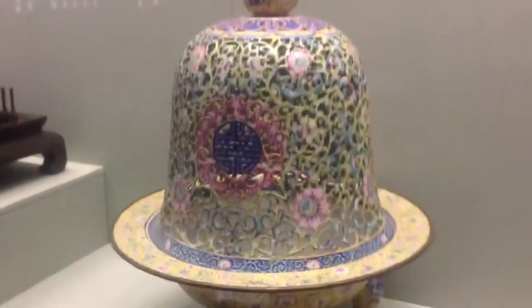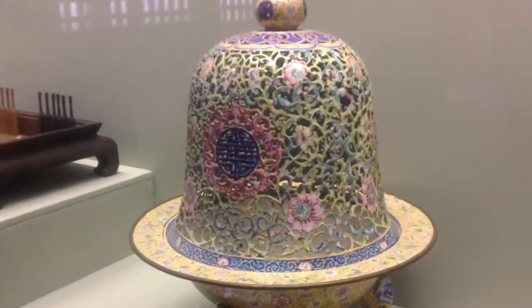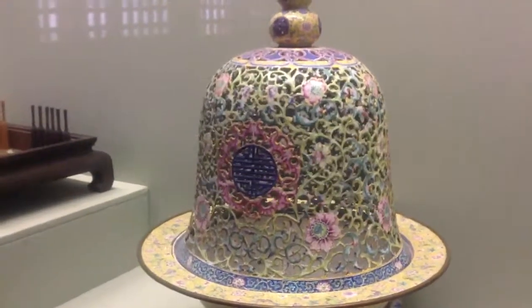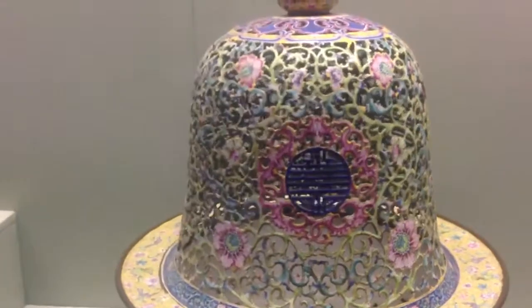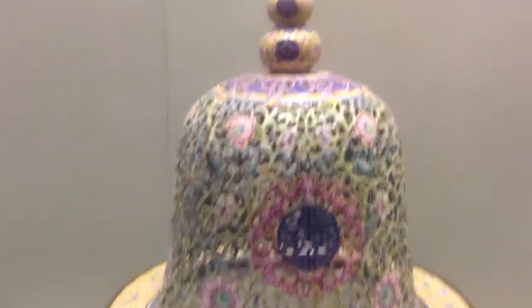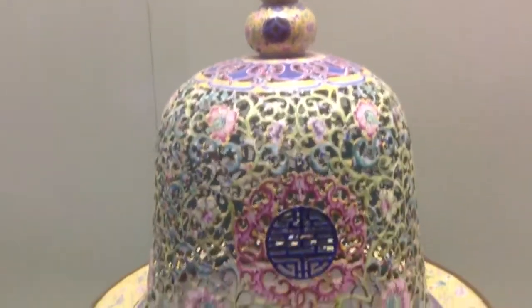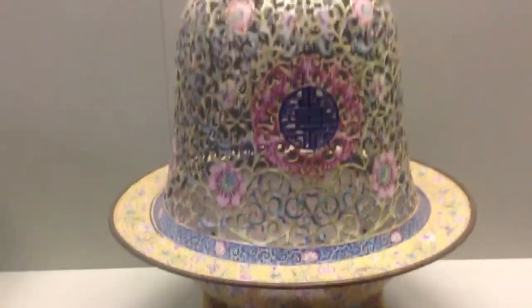So any one of you out there that actually likes to burn incense, this would be a nice piece to maybe have in your home. It's actually from the Qing Dynasty. You can see that it is a cloisonne piece that's hand-painted. And I just wonder how long it actually took to make that. Wow. It's just beautiful.